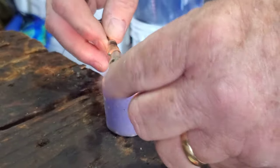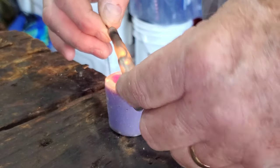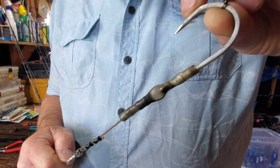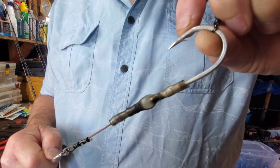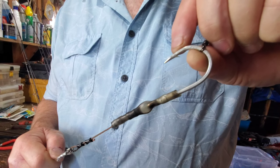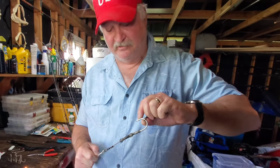I'm using a candle, but a hot air gun would obviously be better. I've shrunk the tubing down onto it using the candle, and now I'm holding it tight so that it cools off and hardens while it's nice and straight — not in any kind of a bend, no kinks in it.